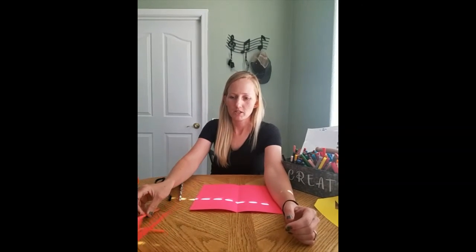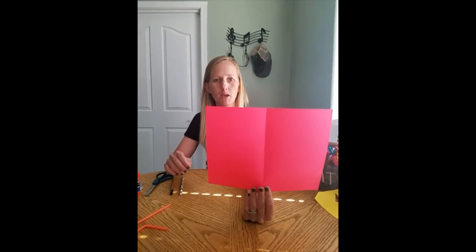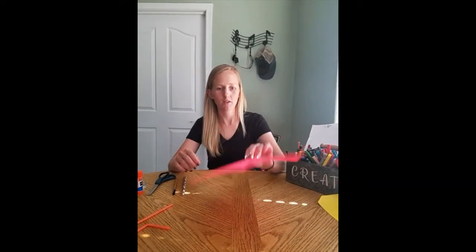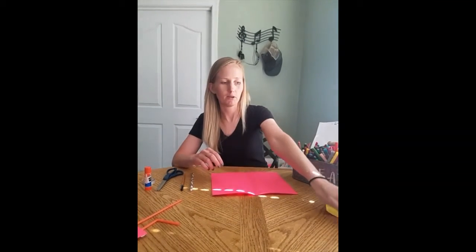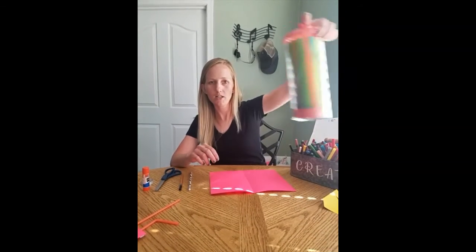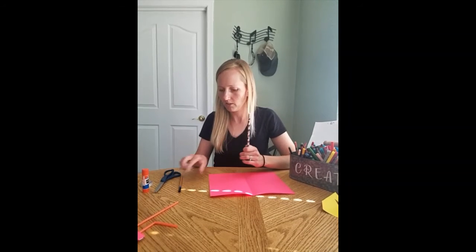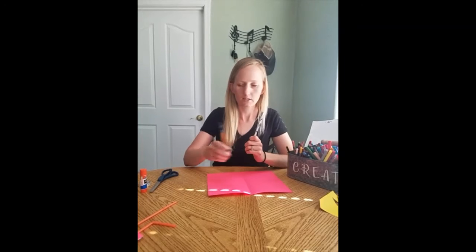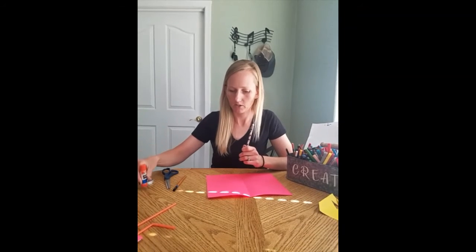For this project you are going to need paper. Pink paper is preferred, but if you just have white you can always color it. Scrap yellow paper — you don't need very much of that. Straws, or you can always use paper for the legs. And you'll need a pencil, some crayons or markers, scissors, tape, and glue.